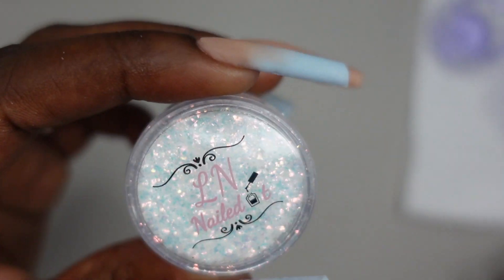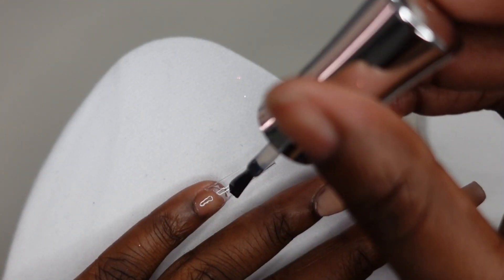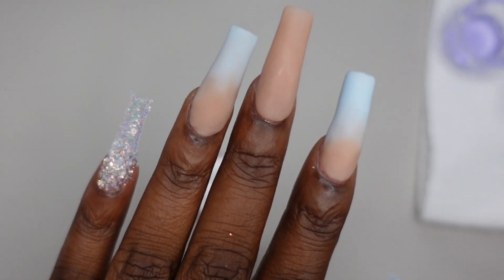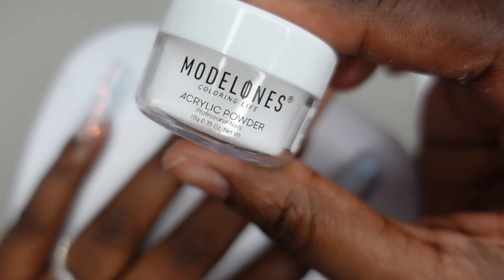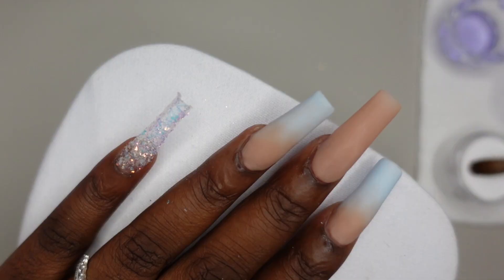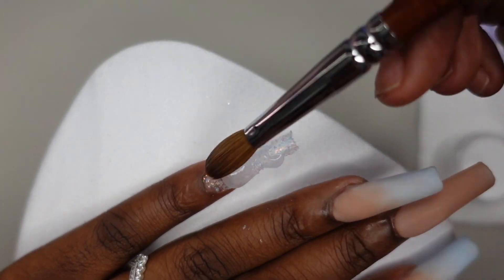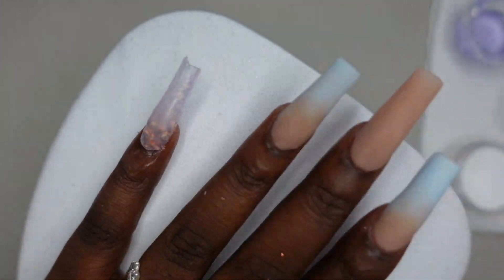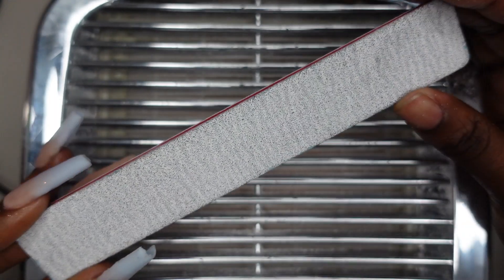Moving into encapsulating - with this Ella Nailed It chameleon glitter, it's so gorgeous with a really nice blue tint. I'm putting it into some wet base gel, curing that in my lamp, then encapsulating it with clear acrylic. I didn't get any clear from her website so I'm just using Model Ones clear from my collection. I also encapsulated the ombre nails because they were pretty thin, using that to cover the ombre and create an apex.